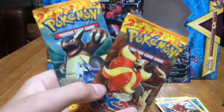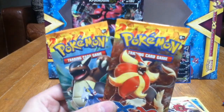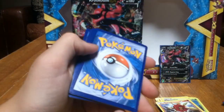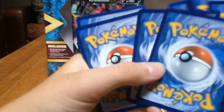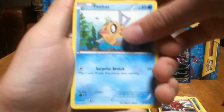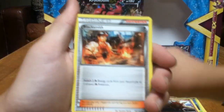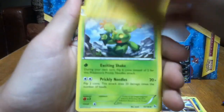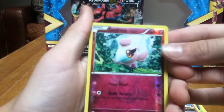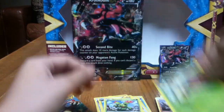Now we're on to the XY Flash Fire packs. Hopefully I have better luck. I did get a Holo, but I'm hoping for an EX or Secret Rare. So let's go with the Pyroar. There you can see we have a Fletchling right away. I have a billion Fletchlings. Fletchling. Feebas, Pidgey, Forretress, Helioptile, Blacksmith, Luxio, Maractus, a Reverse Spritzee, and a Butterfree as the Rare. So we got Beedrill and Butterfree.